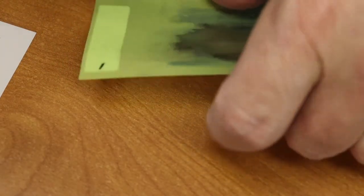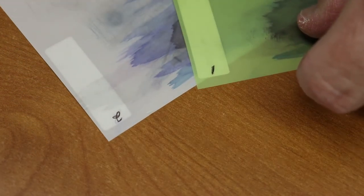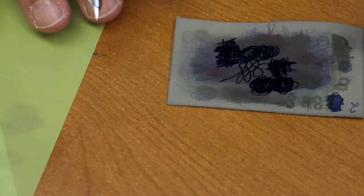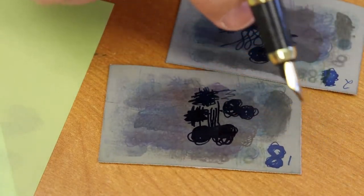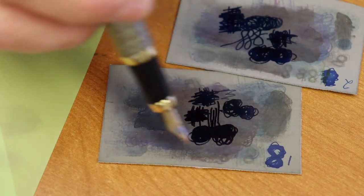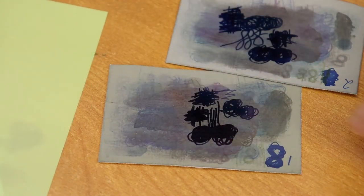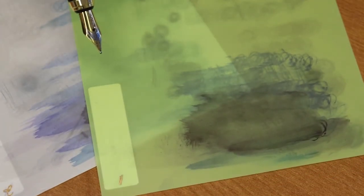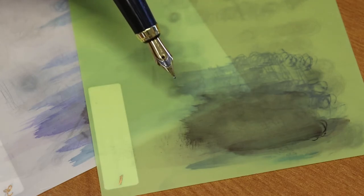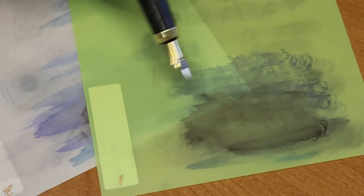Then you do the same thing on the mylar sheets — I numbered them one and two so I always remember the order. I go through the same process on both mylar sheets, and once you're done you have a polished nib that should be writing smoother. That's how you smooth or polish your nib.